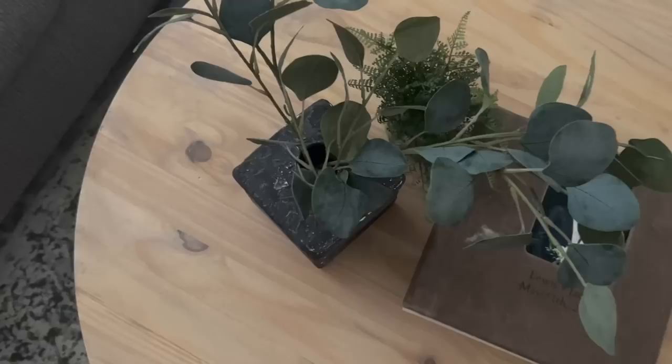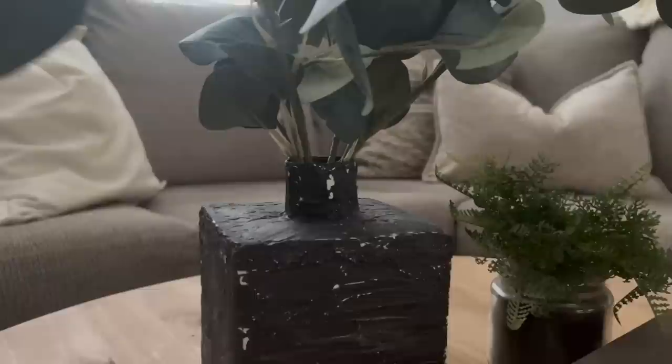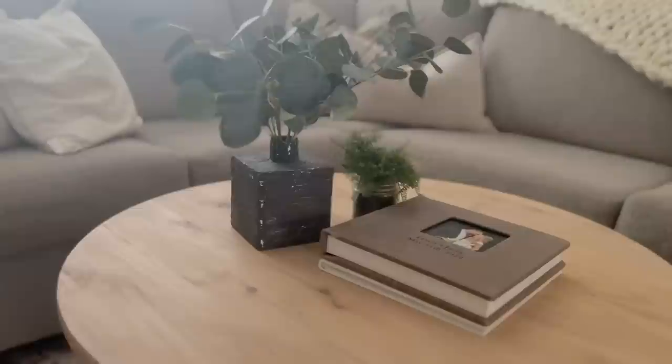I still think the lighter color would have turned out really pretty, but I'm so happy I continued with the black because on the coffee table it just needed that little bit of contrast. That wraps up this video on these DIY vases. We hope this inspired you to try some DIYs at home and help bring a little more cohesiveness to your home decor. If you enjoyed watching, don't forget to like this video below and subscribe to our channel for more budget-friendly home decor, design tips, and DIY projects.